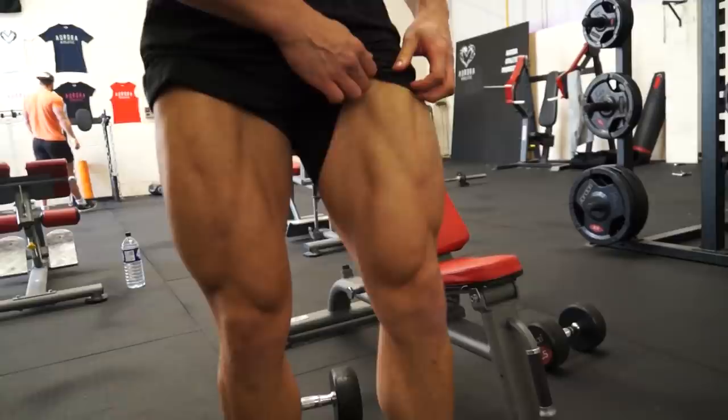Hey guys, it's Mike Thurston here and we are in Newcastle-upon-Tyne at the Aurora Athletic Studio. Today I'm going to take you through the first of my five-a-day workout, which is going to be legs.